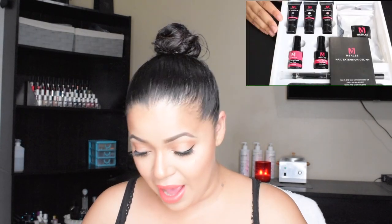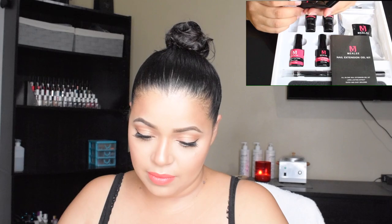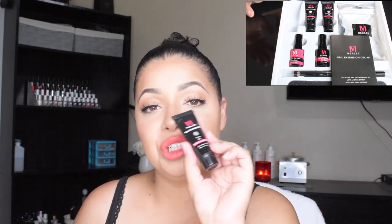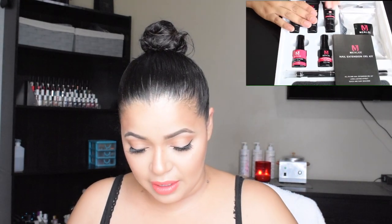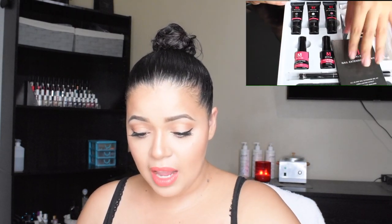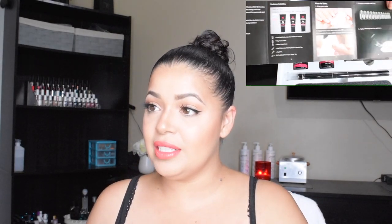I'm going to show you what I have on this camera so you guys can see very well. We have here a clear cutter — this is my first time trying this so I don't know anything about it, I'm just learning as you are. I have a clear cutter, a bright white, and a natural pink. All of these are 0.5 fluid ounces or 15 milliliters.